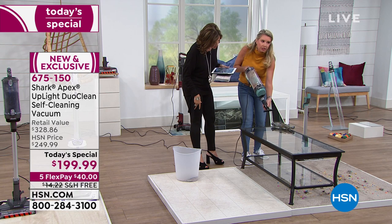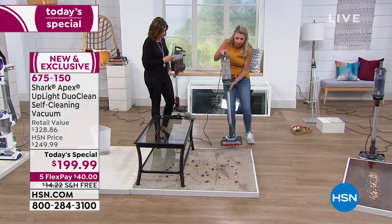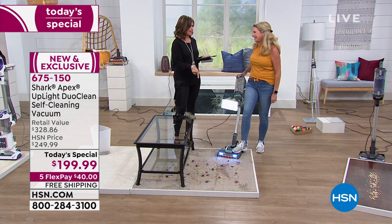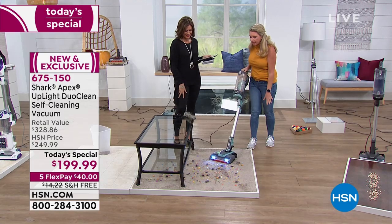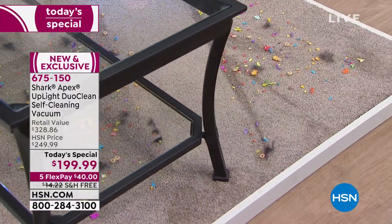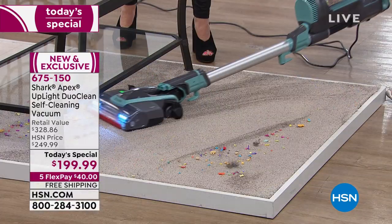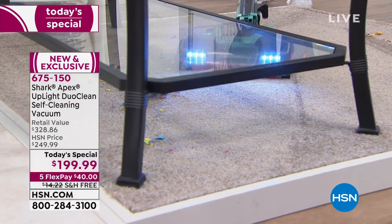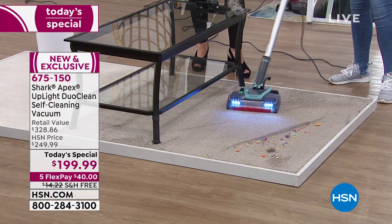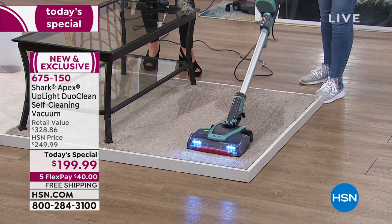The attachments just pull on and slide out — very easy. With DuoClean you can clean every single size particle. If my kids had a party — pet hair, fish crackers, big cereal pieces — in one single pass I've picked all of that up. Because of the ultralight design, there's a really low profile so you can get underneath coffee tables, couches, and recliners. The LED lights literally illuminate every particle and piece of dust so you don't miss anything.